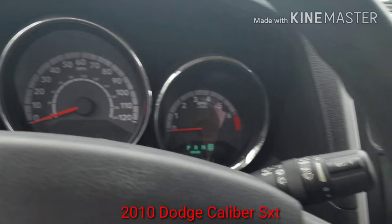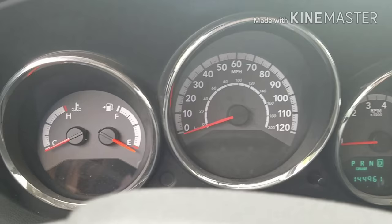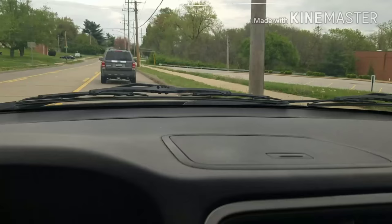I'm out here driving in my 2010 Dodge Caliber and I've noticed my gauges stopped working. I turned the car off, turned it on, started driving and I just happened to look down and the gauges aren't working.